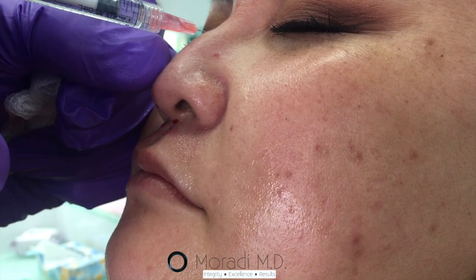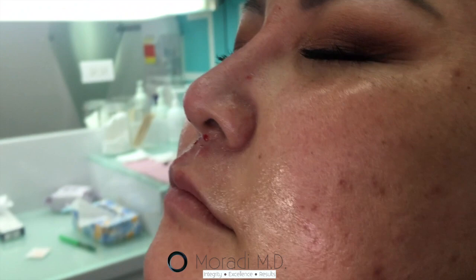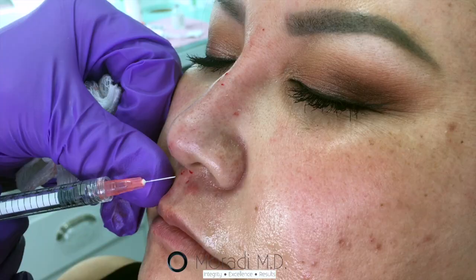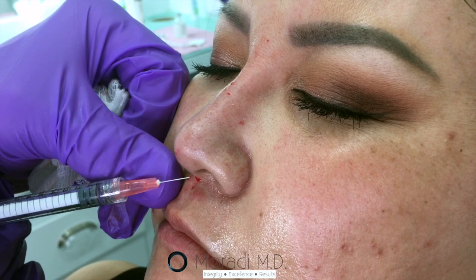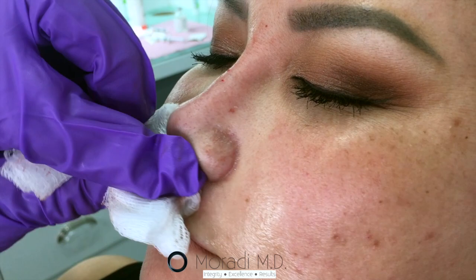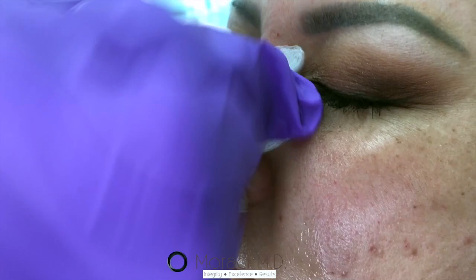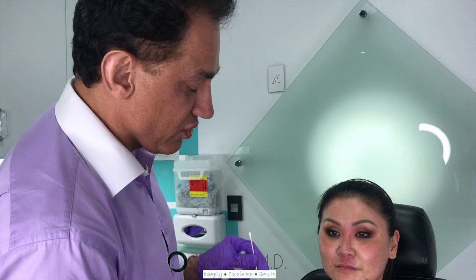I just want to make sure we open the door some, maintaining the symmetry. It's best to do a second session in about four weeks or so instead of over-correcting. It's really important that we do not want to overdo this — we want to make sure we keep our volumes low.